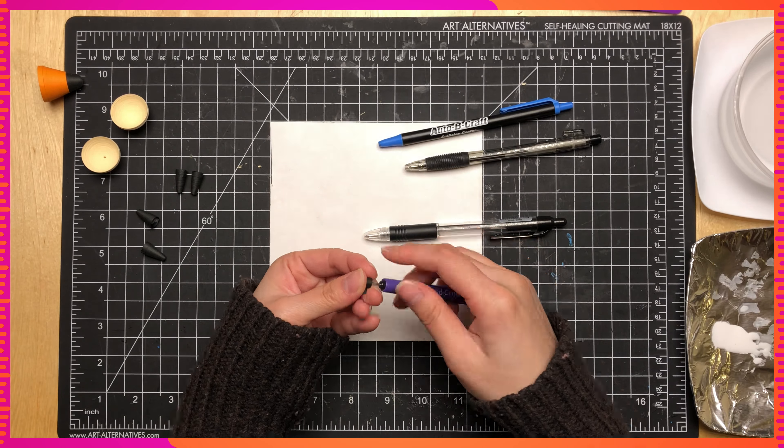Here I'm also making the elbows, since later I'm going to glue the upper arm and the forearm together. Normally there's a gap in between — like when you bend your arm at the elbow. So I'm filling in that little gap.